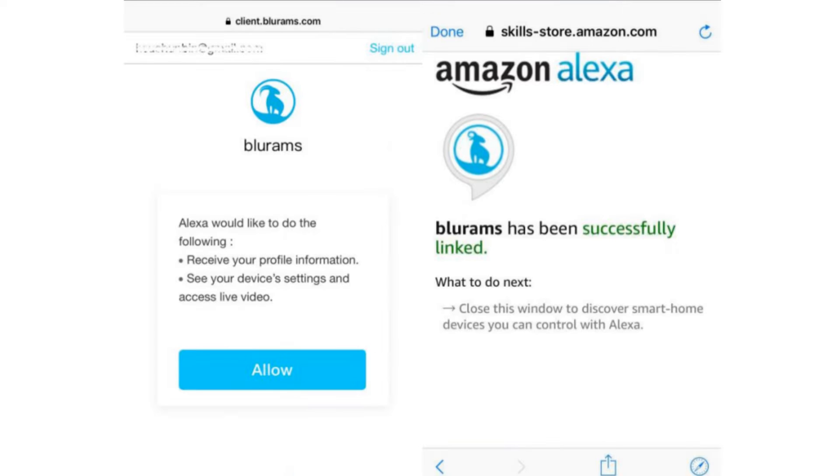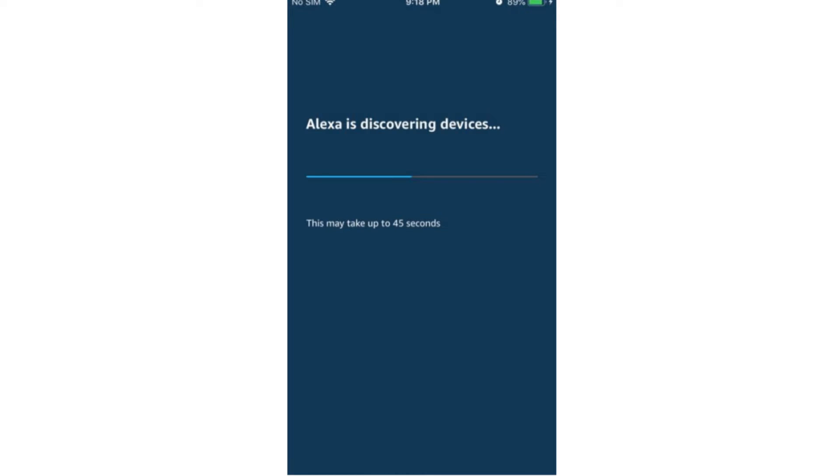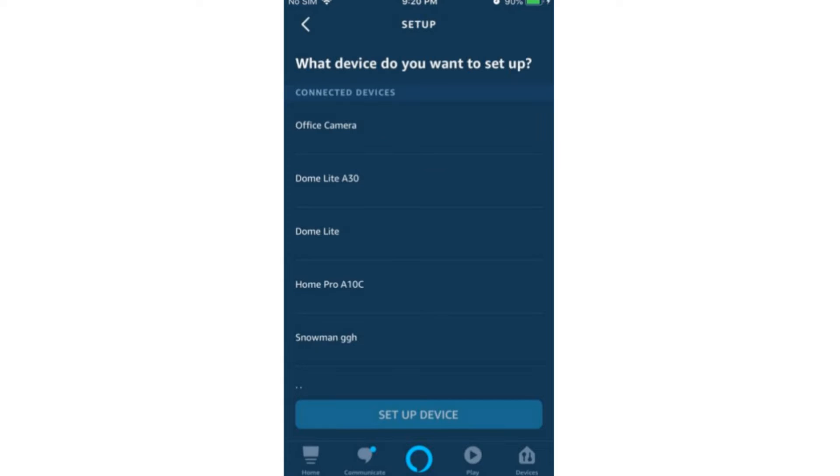This is how you will be able to link both your Amazon Alexa and Blue Rams accounts to each other. After the account is successfully linked, the Alexa will automatically detect the new device, so tap 'Discover Devices' on the Alexa app.